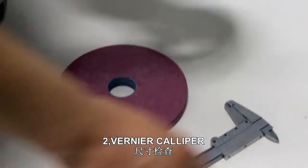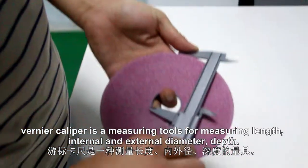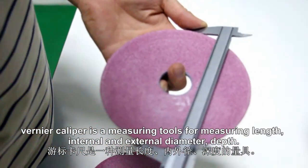2. Vernier caliper. Vernier caliper is a measuring tool for measuring length, internal and external diameter, and depth.